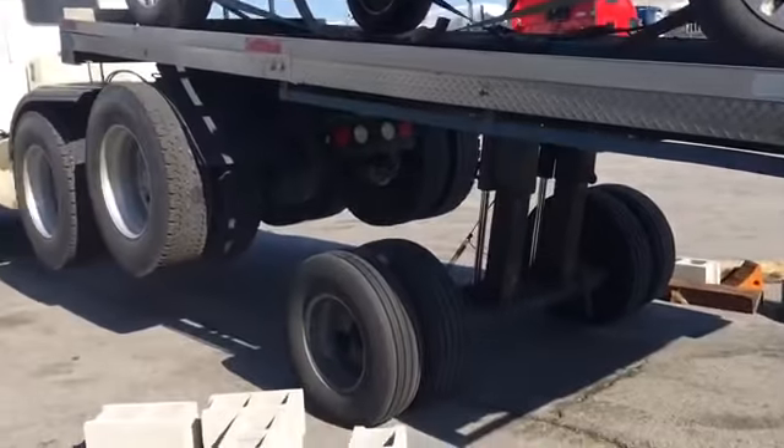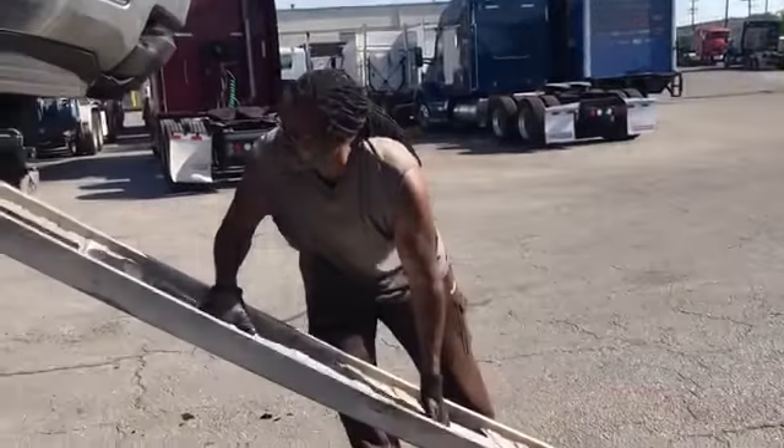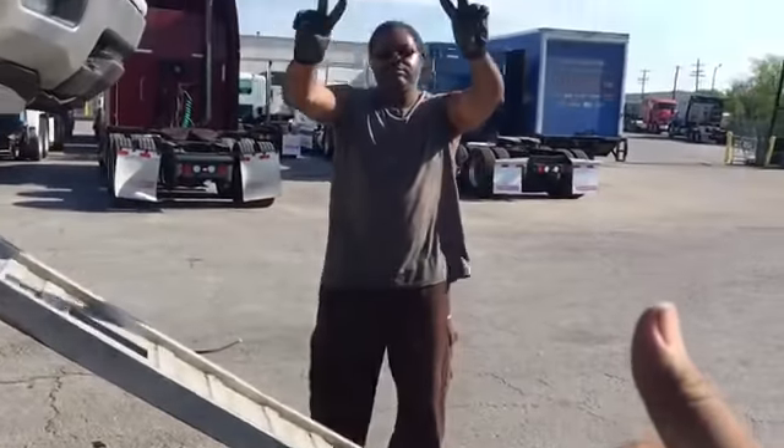We'll put the ramps down, put the truck down, and get the heck out of here. Leland — successful day! Yee!